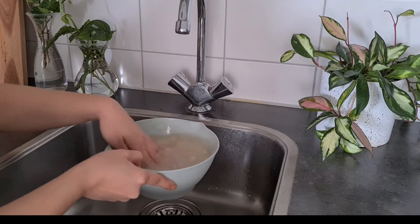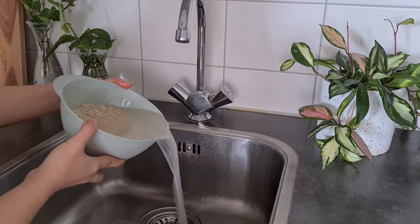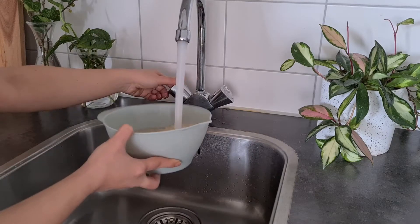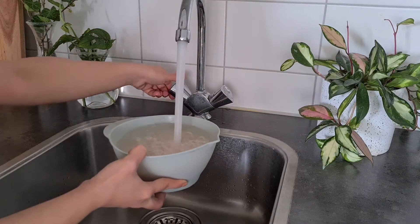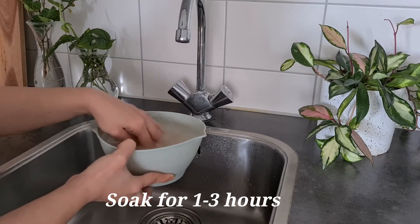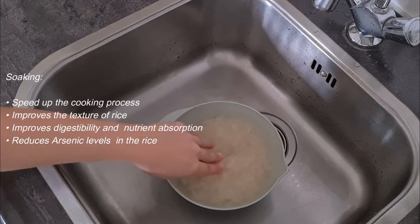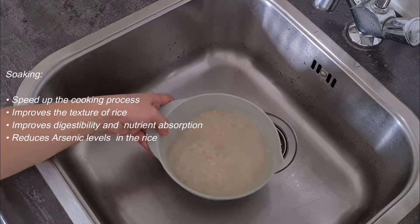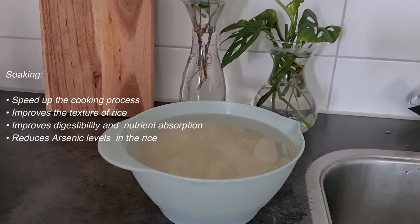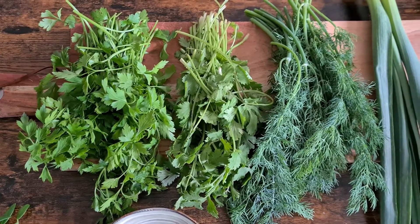Agitate the rice gently with your fingers and then carefully drain the water. Repeat this process two or three times, or until the water is clear. Then cover the rice with water, add a tablespoon of salt, and let it soak for at least one hour and up to three hours. Soaking is optional, but I do recommend it — it speeds up cooking, improves texture, improves digestibility and nutrient absorption, and also reduces arsenic levels in the rice.